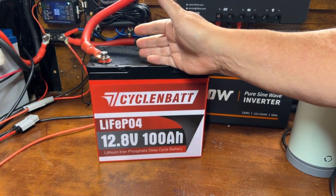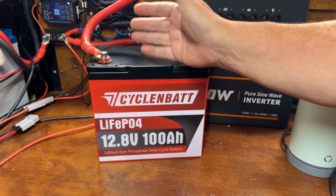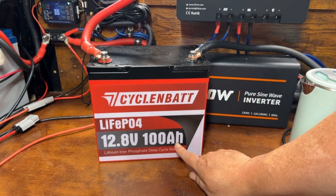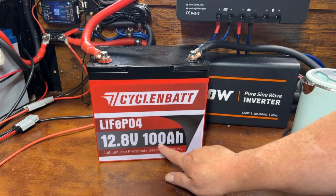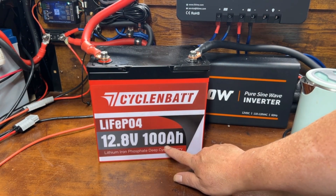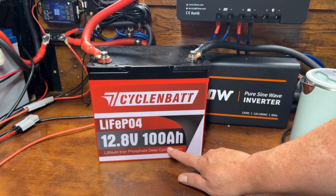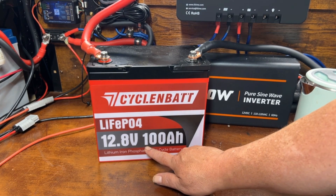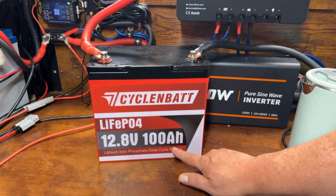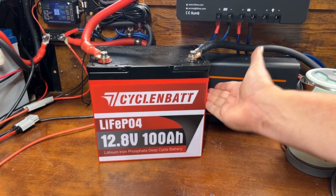One thing I forgot to mention at the beginning: I set the amp meter to 103 amp hours because I wanted to see if we could go over 100 amp hours — and we did. We hit 103. My inverter was warning me it was about to lose power at around 102 amp hours, but I was able to squeeze 103 out, which dropped down to 10-point-something volts. I'm really impressed with that.